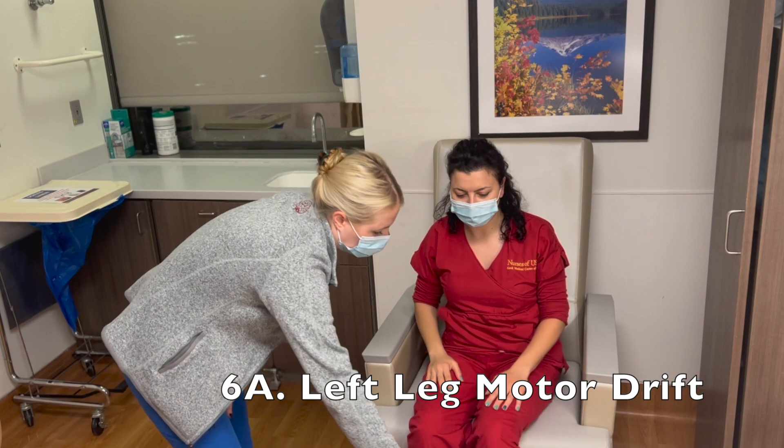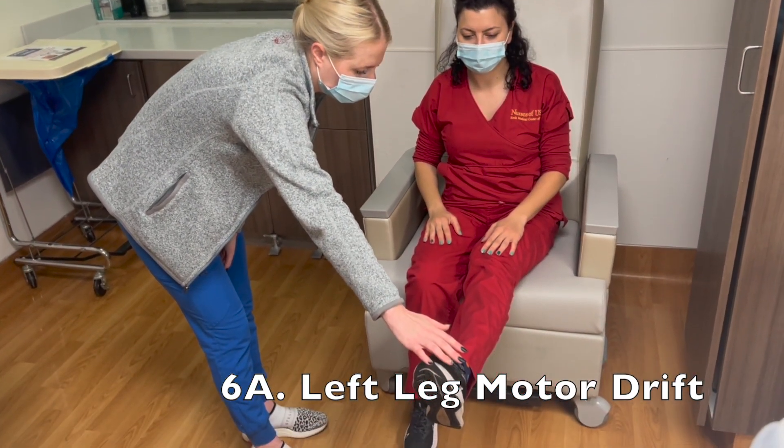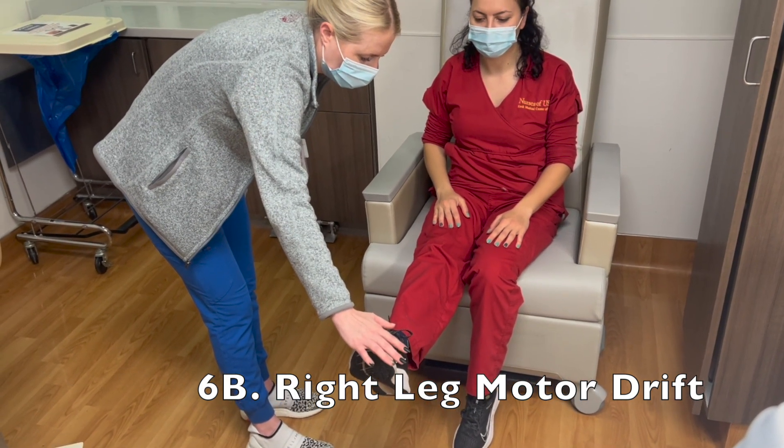Now you're going to keep your left leg up for 5 seconds. 5, 4, 3, 2, 1. And the other leg. 5, 4, 3, 2, 1. Great.